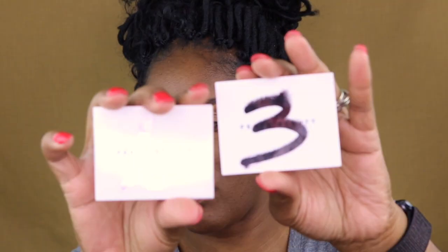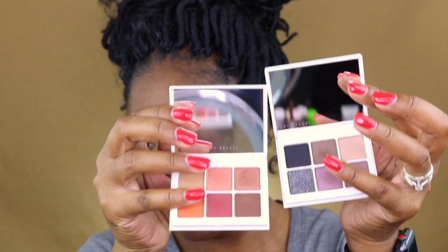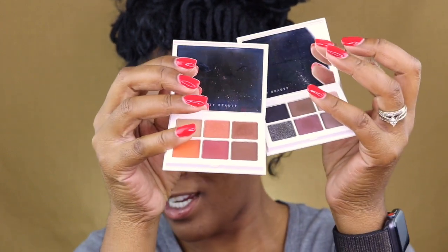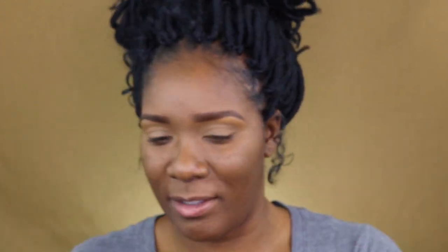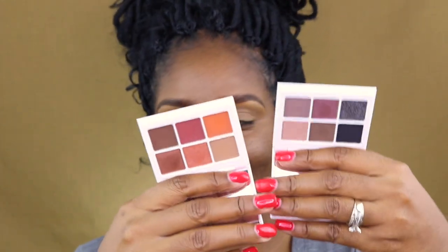So they are the deep neutrals — I'm trying to get it open — the deep neutrals and the smoky. I don't know which ones I'm going to do yet, but I just thought I would record this, using them and trying to come up with a look. They're kind of small in comparison to some of the other mini palettes that I've seen. I'll go ahead and open them up. I love also that they have mirrors on them — say hi to yourself!